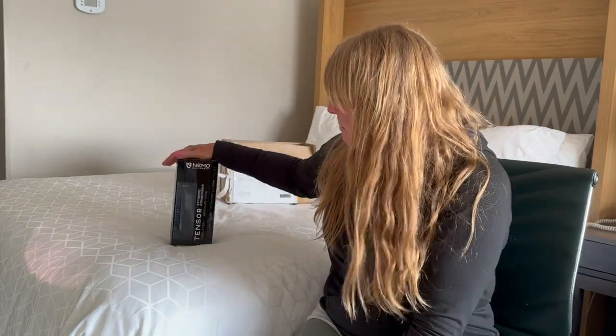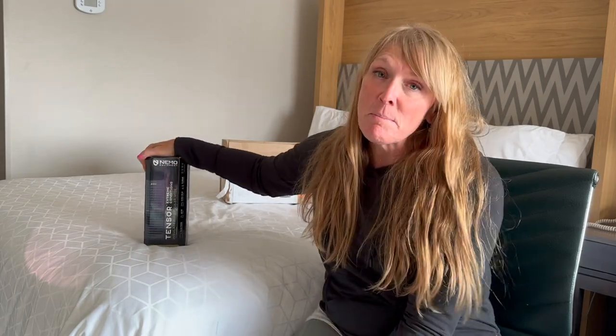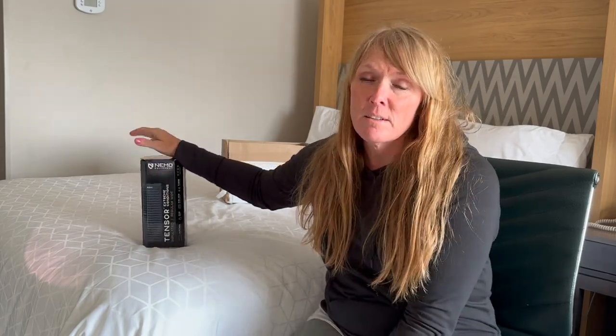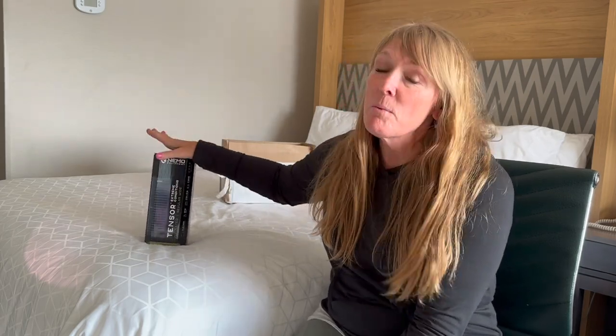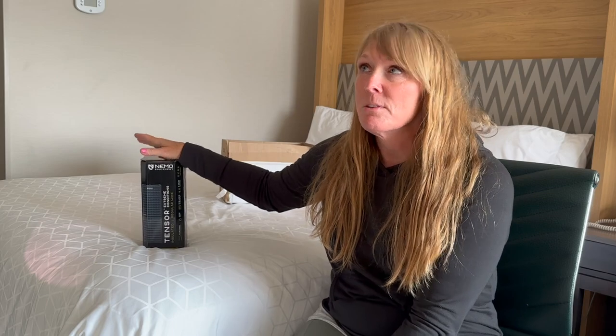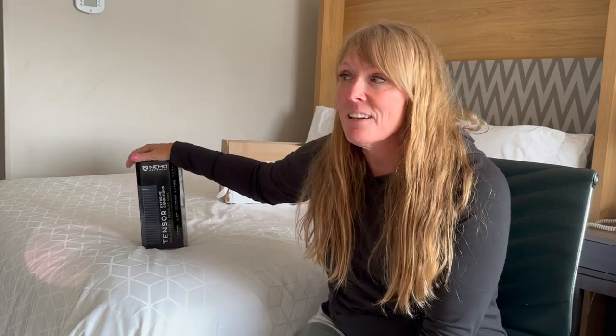Hey everybody, Melissa here, the Unlikely Hiker. I've got a little unboxing video here — this is the brand new Nemo Tensor Extreme sleeping pad. I was able to get early access to this item, so I picked it up and really wanted to give it a try and see what I thought. I've seen a couple videos out there which suggest it sleeps a little colder than hoped for a winter pad.